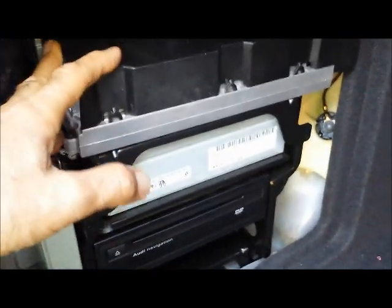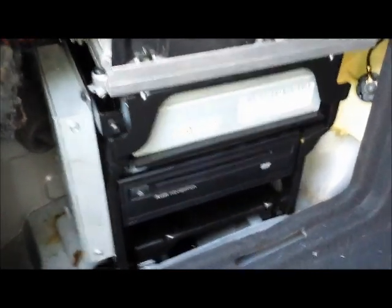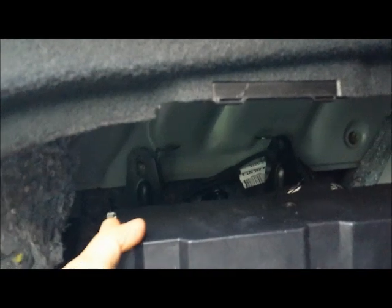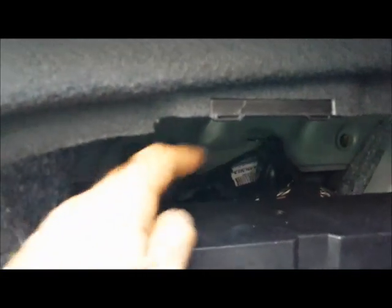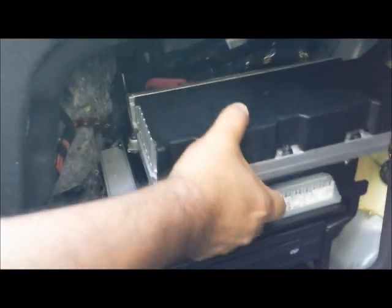The whole thing comes out as a set. In order to get it out, you have to remove the nuts on the floor mount, and then there are two nuts at the end. All the way on the top is holding the bracket. Once you get those nuts out, you will be able to remove the complete sound system, the radio, and the navigation in the trunk out.